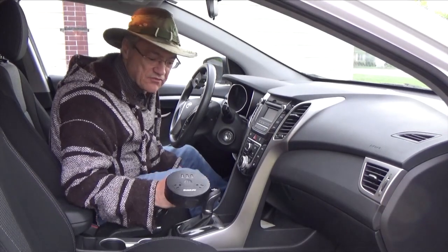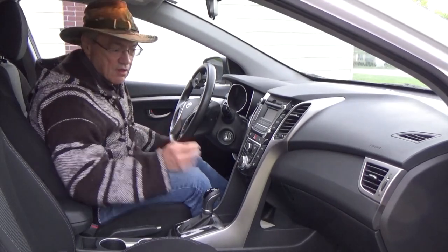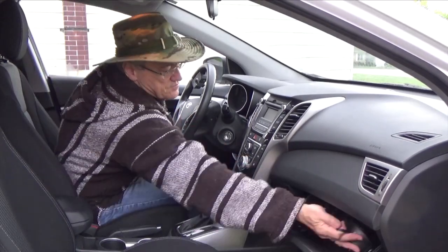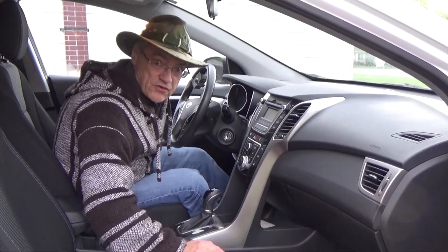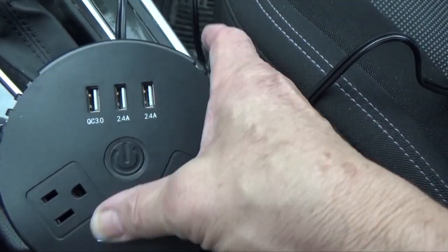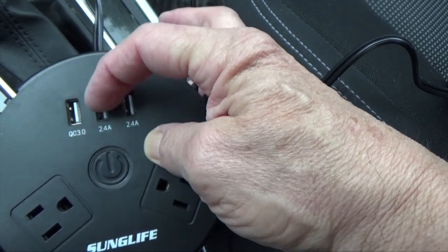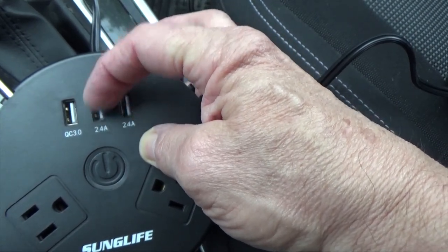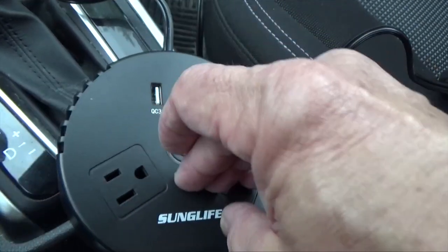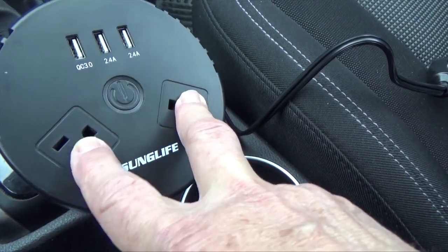This power inverter is small enough that it will fit inside the pocket of your car door, in your glove compartment, or even under your seat when you're not using it. It comes with three USB ports: a quick charging USB 3.0, two regular 2.5 amp USB ports, and also two regular three-prong 120 volt outlets.